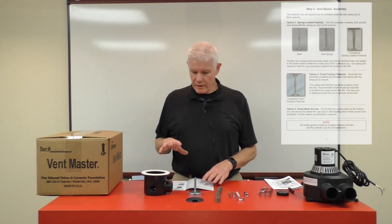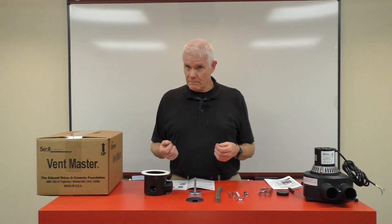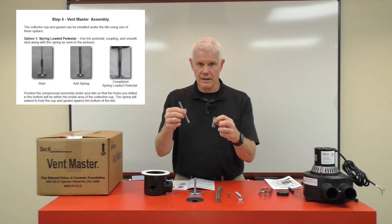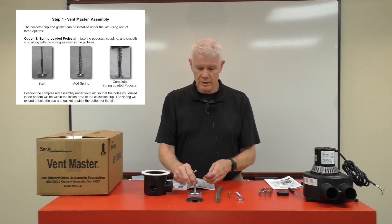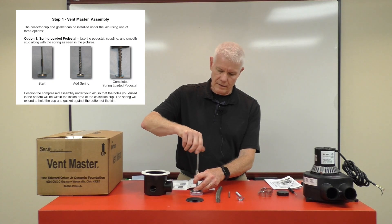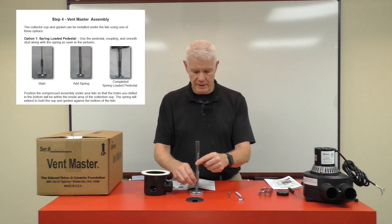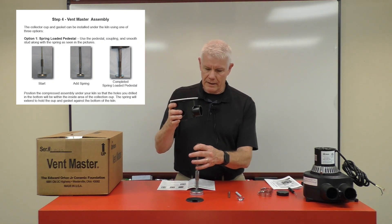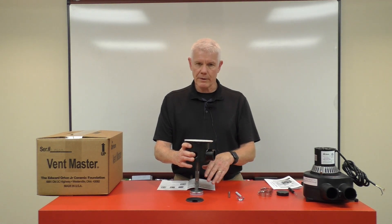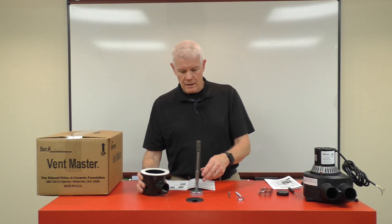For the assembly of the collection cup, you can find these methods in the manual on page seven. The first method is the most universal, utilizing the spring. You will need the coupling and the extension with only a short length of thread, which gets placed onto the foot pedestal. You attach the coupling, screw on the extension rod, then lay the spring we provide over the whole assembly. This allows you to compress the spring, set the cup on top, and it becomes spring-loaded so it rises to the underside of your kiln and makes a nice connection.